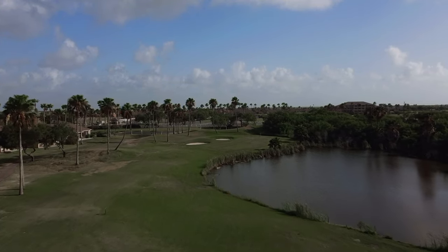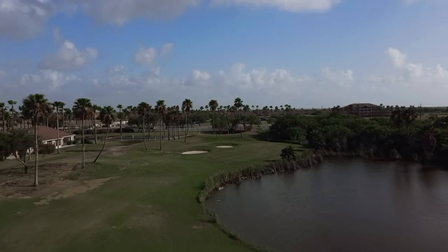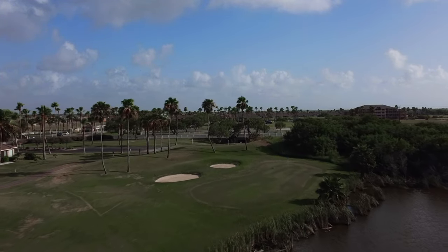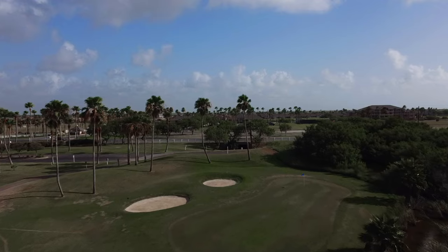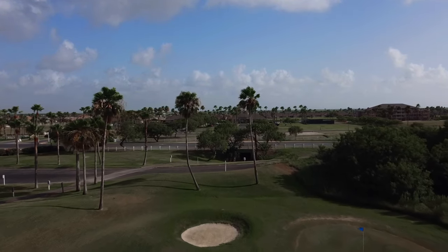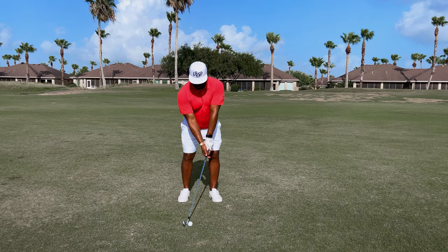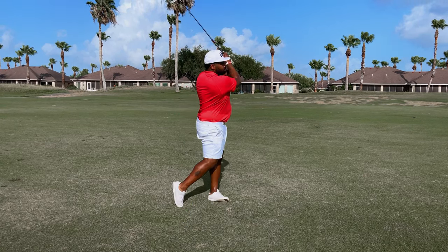As I approach the green you can continue to see some of the struggle conditions — burnt out spots as you approach the green complex. The bunkers were actually pretty consistent throughout, but you can just see they struggled with the course conditions even in the background of this shot.